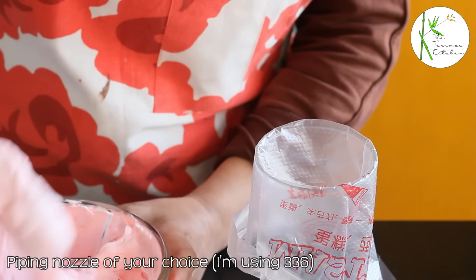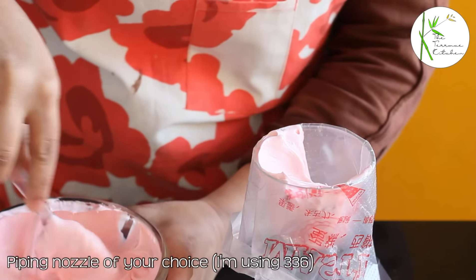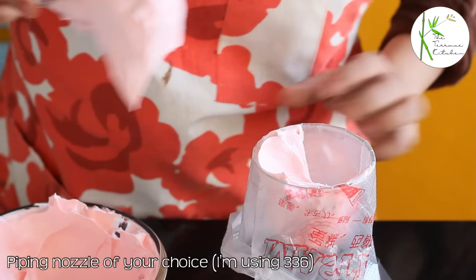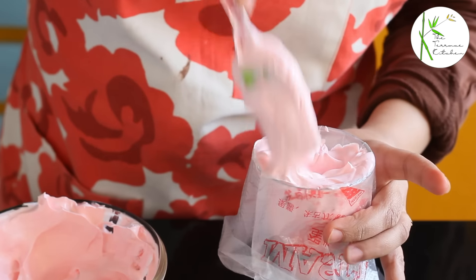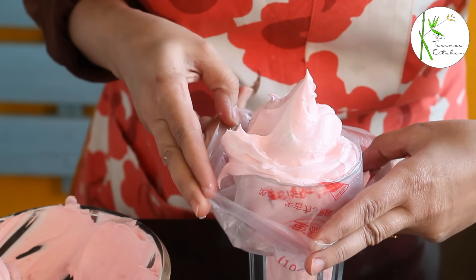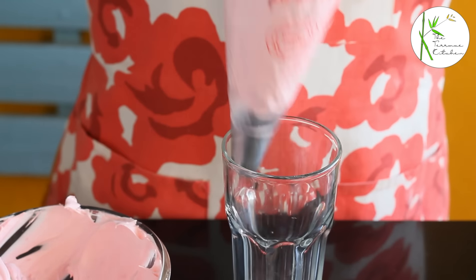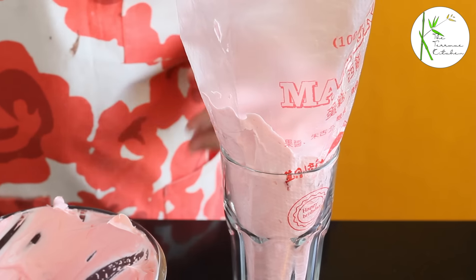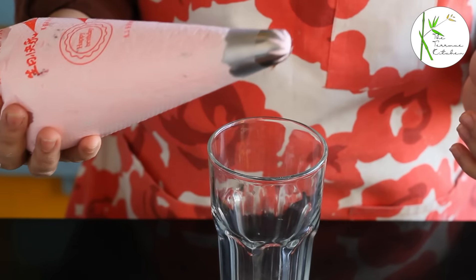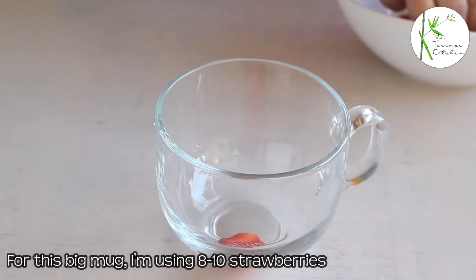If you do not have any piping nozzle or a piping bag, you can use a normal plastic bag and just make a cut in front of it and use it like that. Bring the sides of the piping bag up, twist the top, and this piping bag is ready. Keep this aside in your fridge if you are not using it right away.